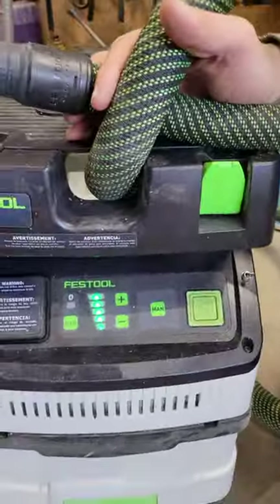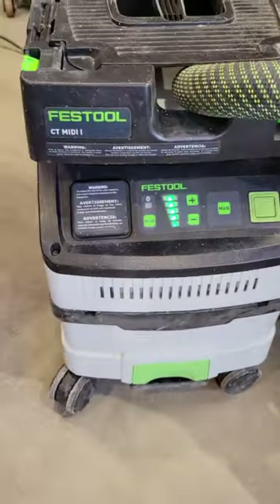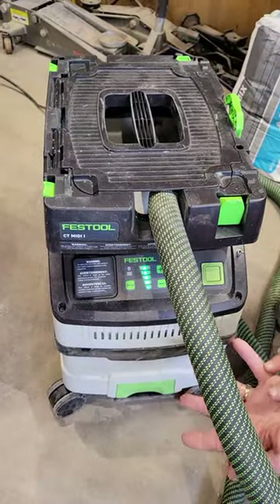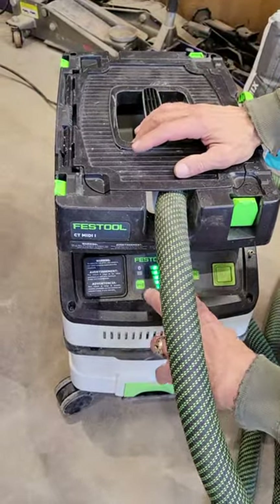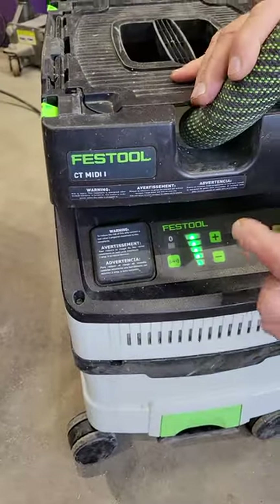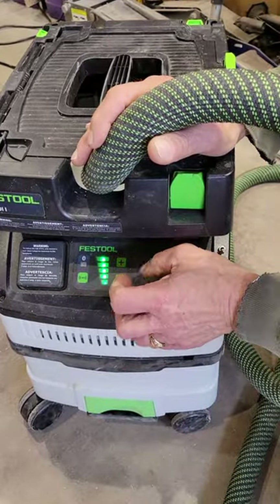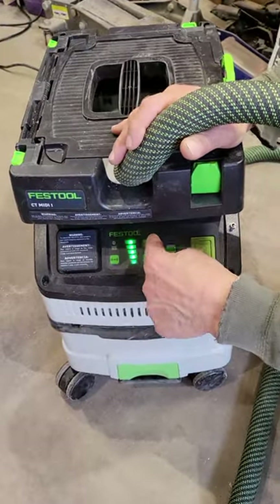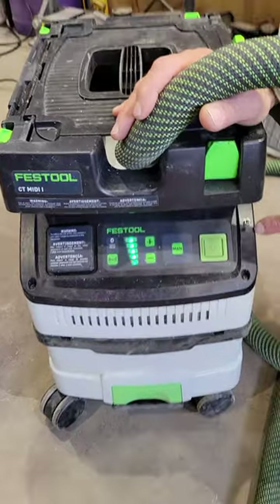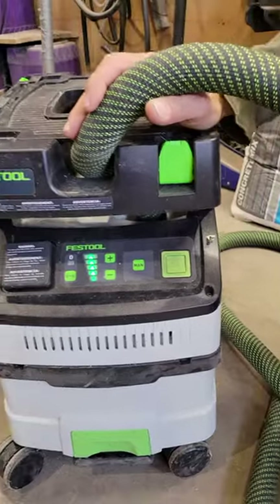It was a pretty simple fix. I pulled off this screw, this screw — there are four on top — and the whole cover lifts off. Then this sets forward, and behind here there are two wires going from the circuit board right to the motor of the vacuum itself. All I did was clip the wire on the right — you could clip either one — and then I added this auxiliary switch, drilling a hole through here and putting in a toggle switch rated for the correct voltage.